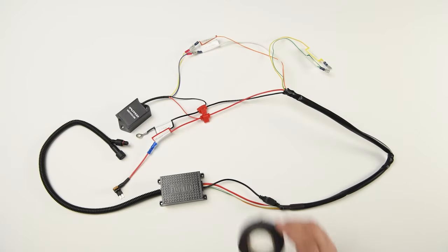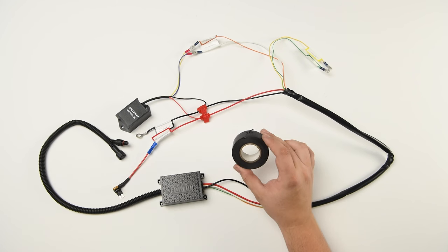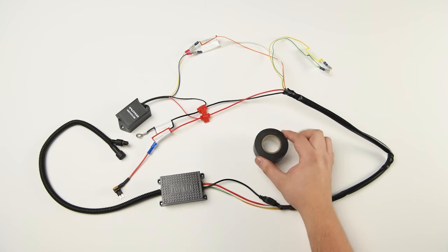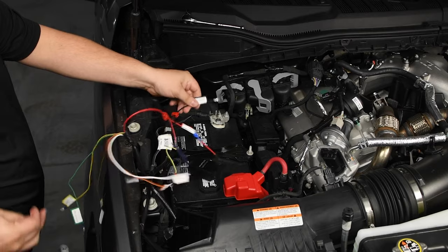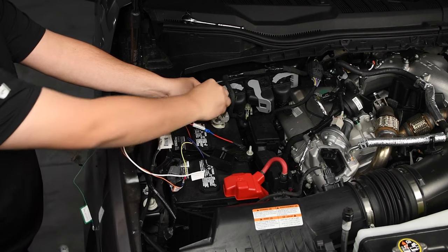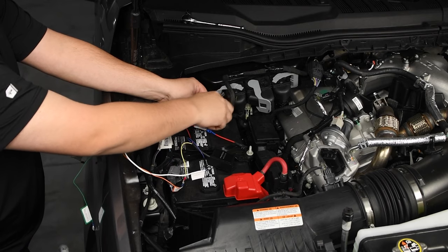Here's what it should look like. Also, don't forget to use electrical tape on any exposed wires. Here, you will connect your black wire to the battery and connect your red wire to the fuse box.